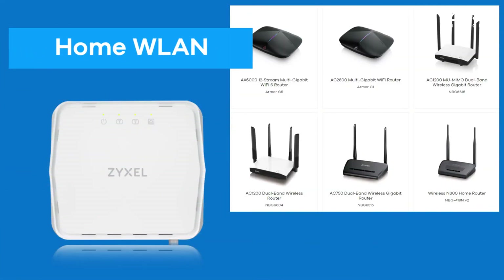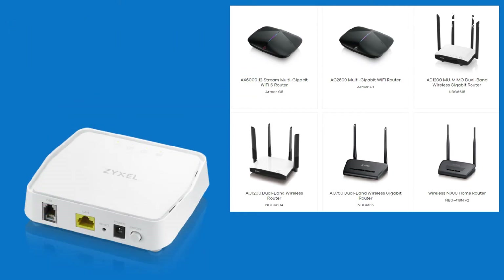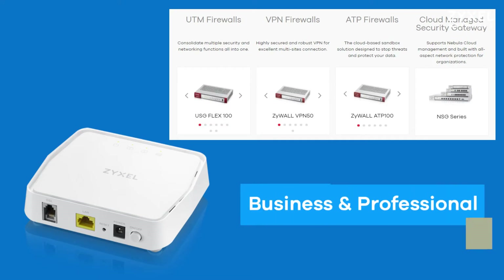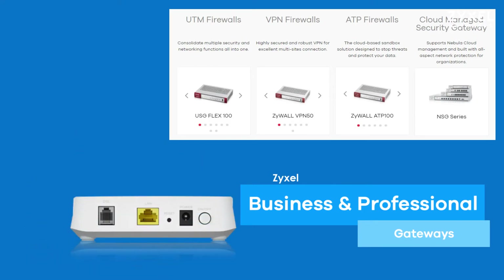Your new fast internet connection can be distributed to your clients using one of our routers by wireless or LAN cable. For small and medium businesses we also offer firewalls and security gateways that can distribute bigger networks with security and a fast internet connection.